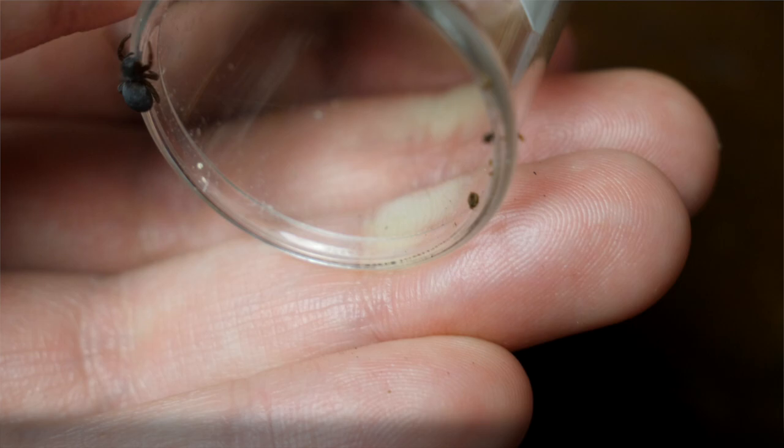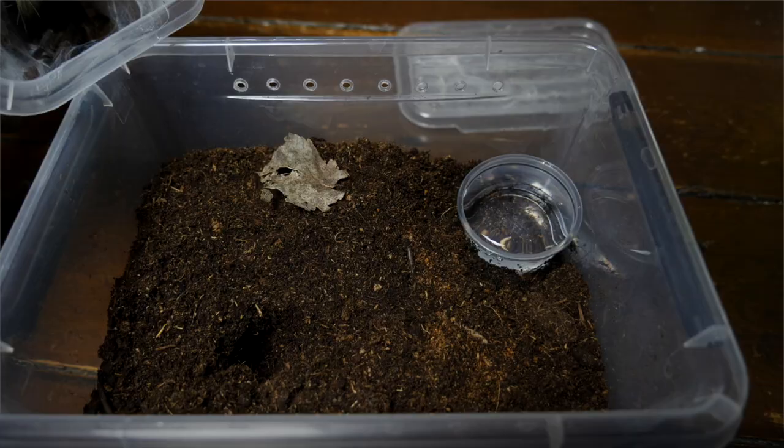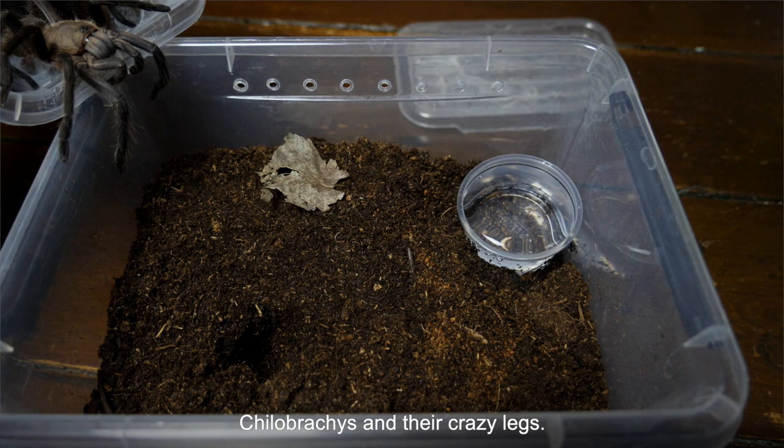And the last molt is from this Hylobates sarabori. I also gave it a rehouse because, you know, Hylobates and their crazy legs.